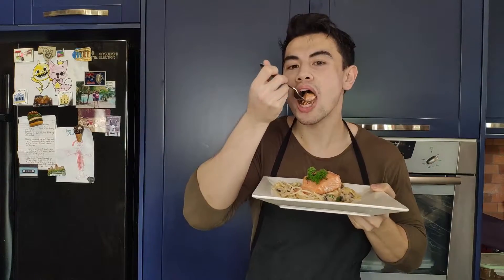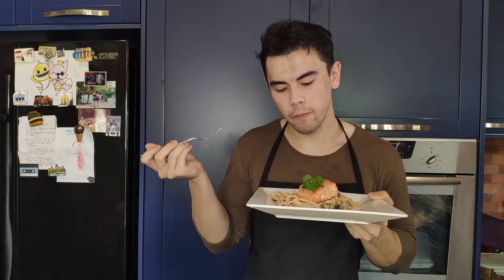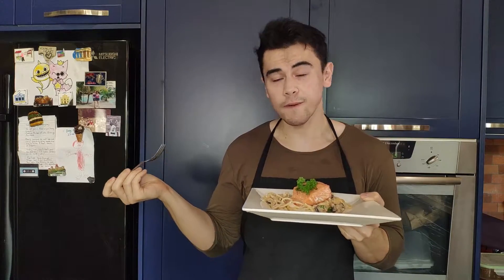Look how nice the salmon is. Simple, easy, quick.